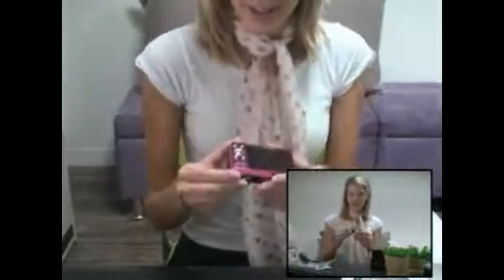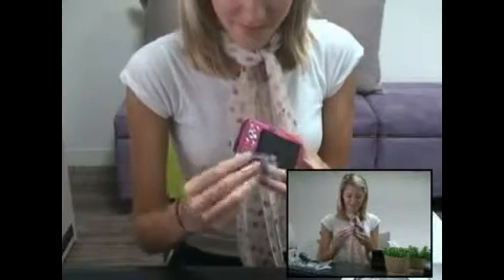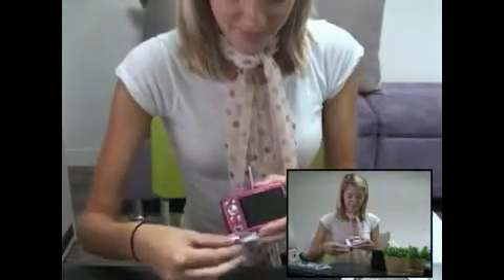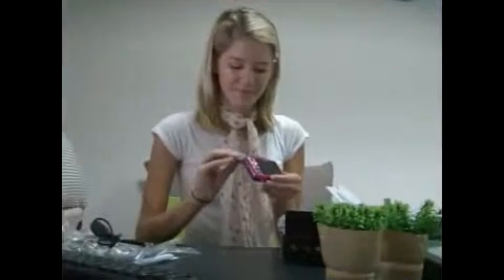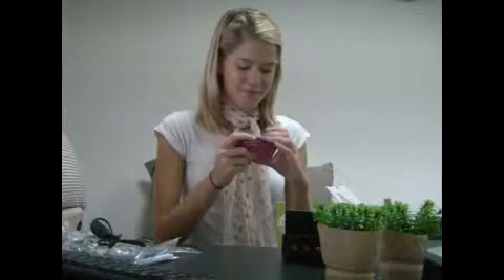Let's put the battery in. Whoa, that's cool. Let's try it out.